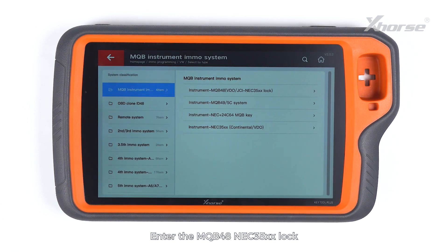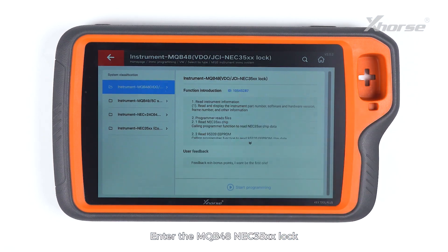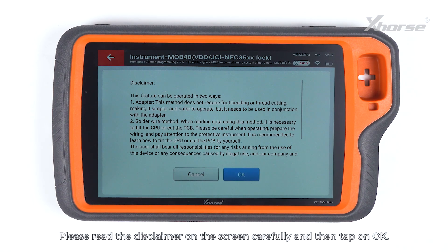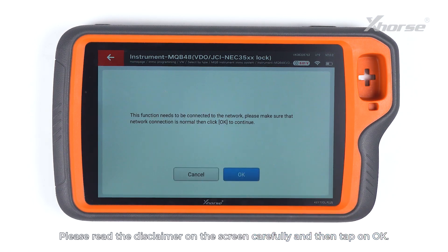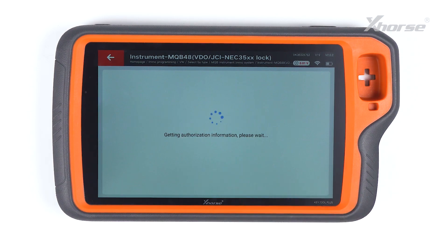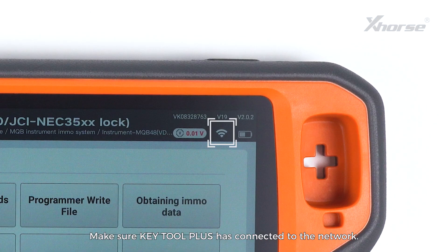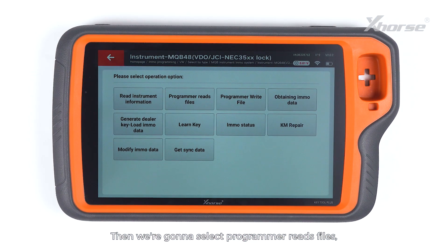Enter the MQB48NEC35XX lock and tap on Start Programming. Please read the disclaimer on the screen carefully and then tap on OK. Make sure Key Tool Plus has connected to the network. Then we are gonna select Programmer Read Files.